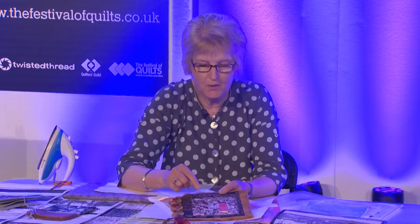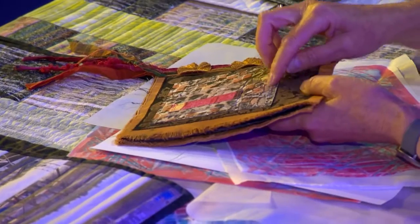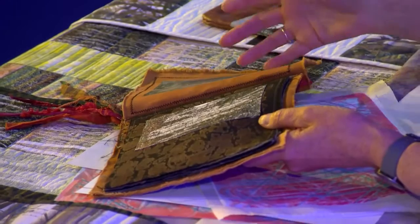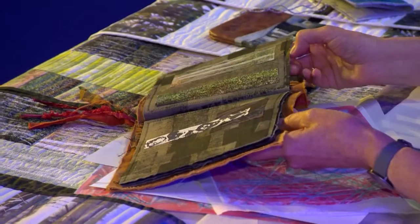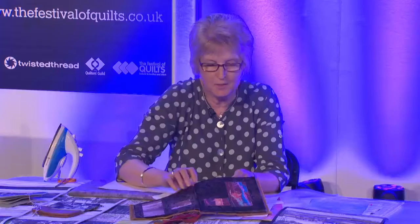Lots of people at the show have been asking me about stitching into this, and you can stitch quite easily — unless you take the stitching out, you don't see the needle marks. In this little booklet I've got some other ideas where I've photocopied photographs of flint walls — we live in a little flint cottage in Thetford — and Thetford Forest trees, so I keep a little record of different things I've done. These little fabric books are quite fun to make.